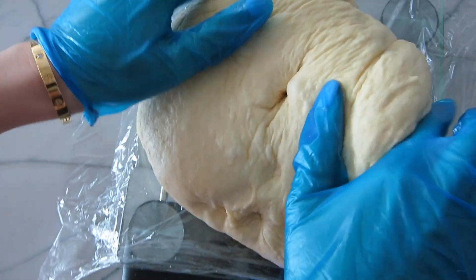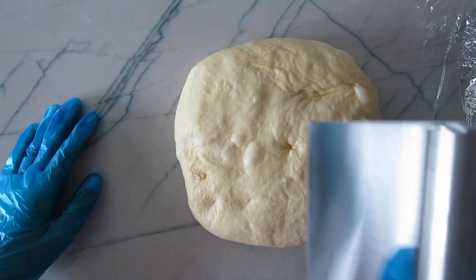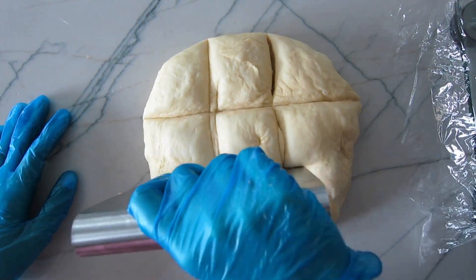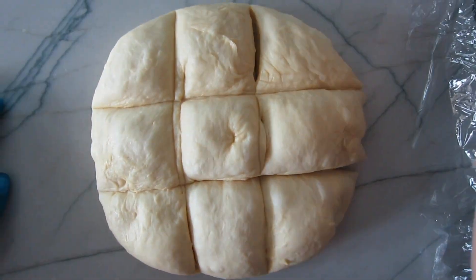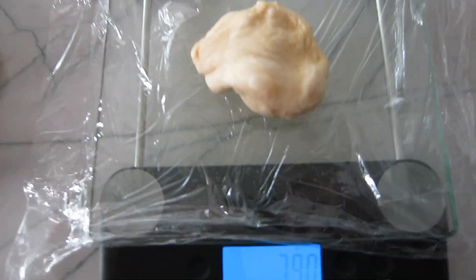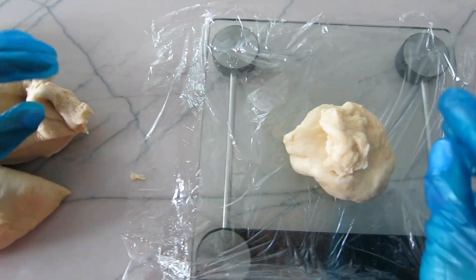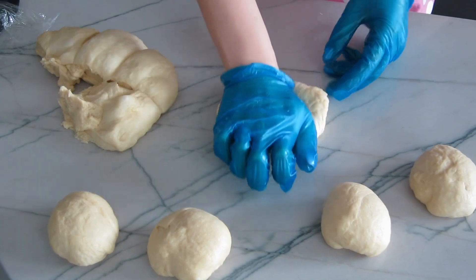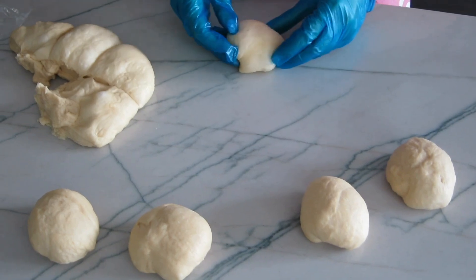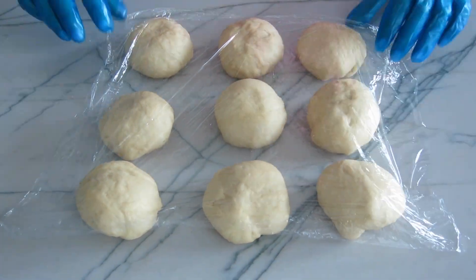This recipe makes 9 pineapple buns. We're going to weigh the dough and divide it into 9 equal pieces — it should be around 85 to 86 grams each. Then we're going to knead each piece and shape it into a ball, cover it with plastic wrap, and let it rise for 15 minutes.